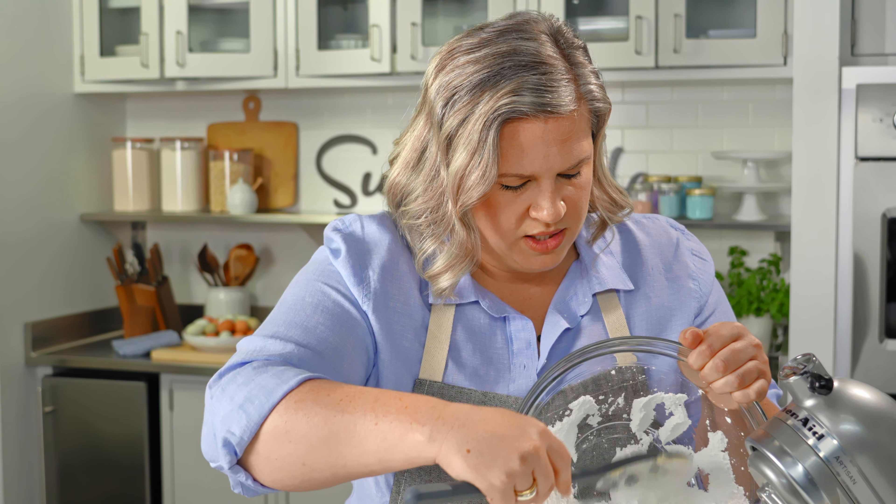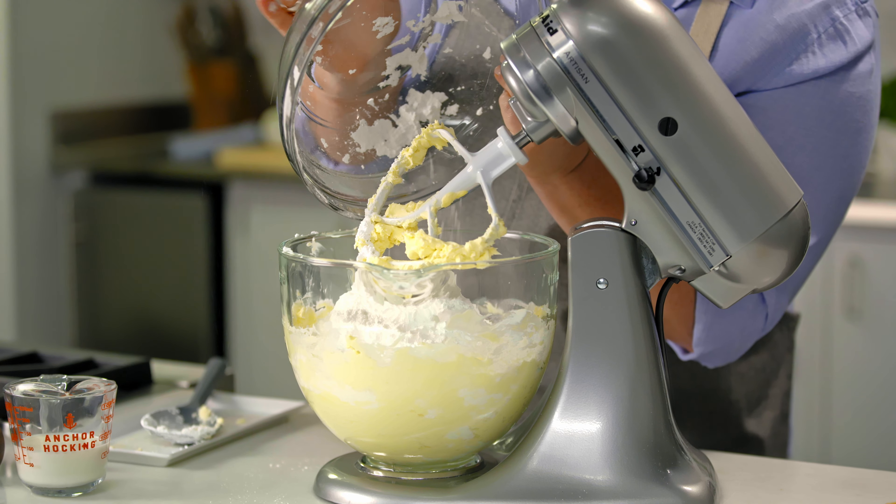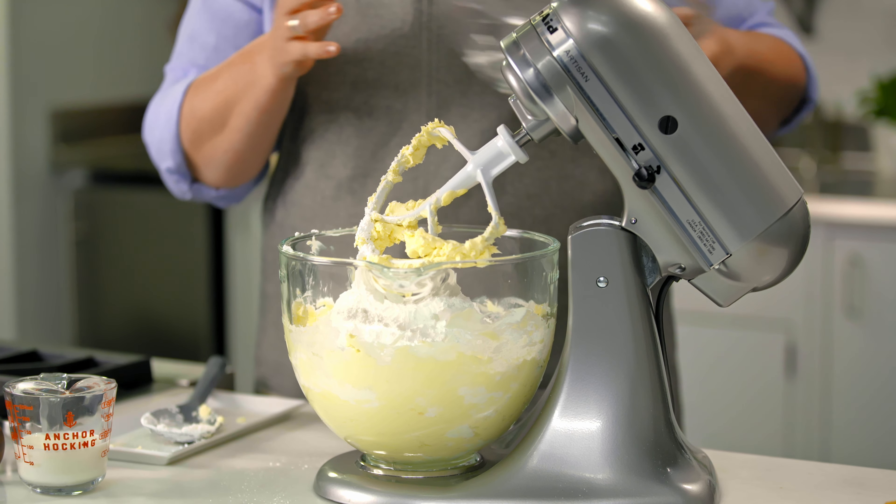Looks like a lot, but this is all going to come together and make a wonderful fluffy frosting. Because you've just added all of this really light, airy powdered sugar into your butter, you want to start on the lowest speed. If you don't, you're going to have a big cloud of powdered sugar, and that's just not very fun to clean up.